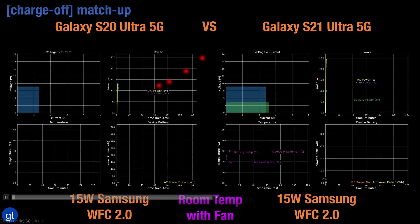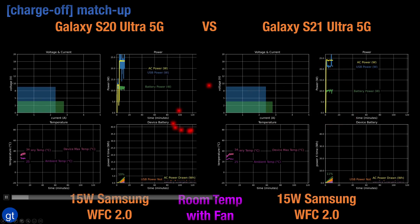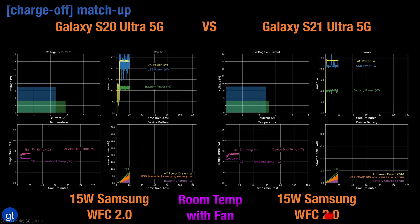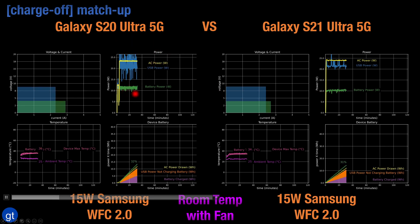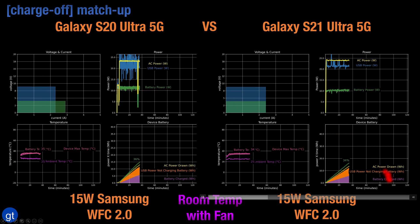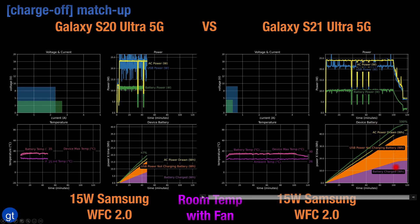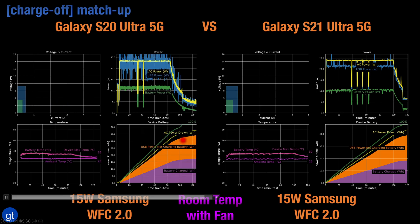On the wireless charging side, both phones support wireless fast charge 2.0. However, the amount of power used to charge the battery is different. With the 15W Samsung Qi stand supporting wireless fast charge 2.0, the Galaxy S21 charges the battery at about 10W, while the S20 Ultra 5G charges at closer to 12W. Looking at the overall charging profile, the S21 Ultra 5G achieves 100% battery in about 110–115 minutes, while the S20 Ultra 5G achieves 100% battery closer to about 105 minutes.